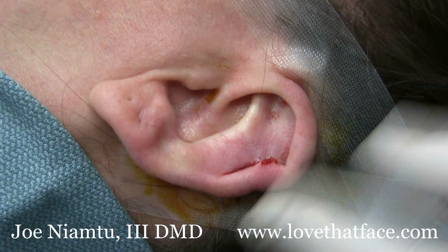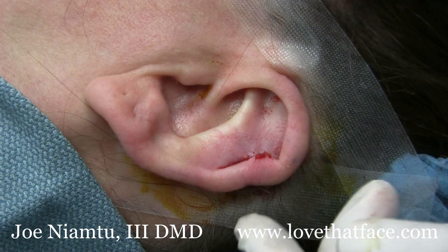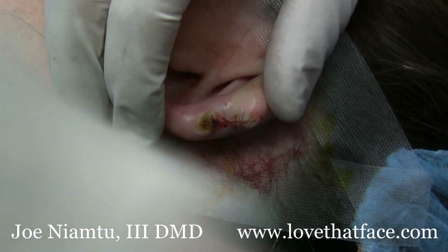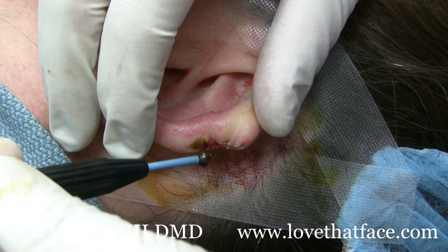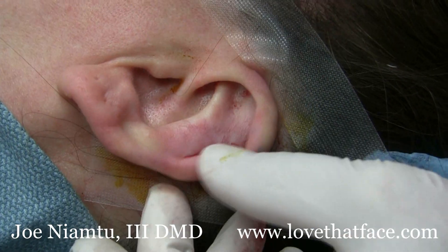Here we are post removal immediately — we've just undermined that and got primary closure. On the posterior we did the same thing. This little burn here — we had a little protuberance, a little dog ear, and we used the Elman ball electrode to smooth that down.